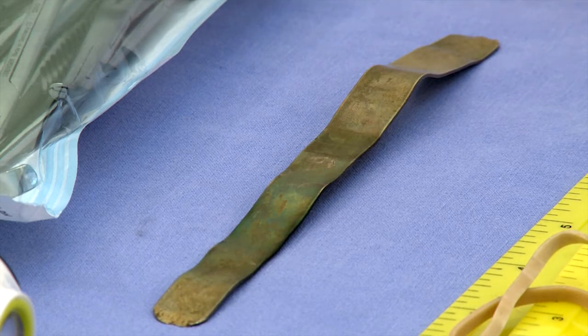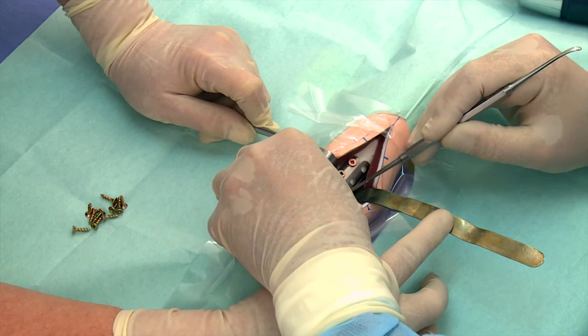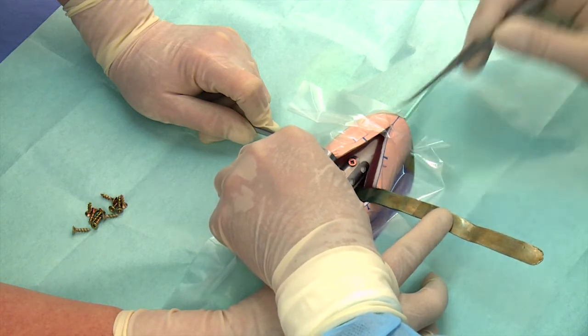Use a flat, malleable retractor to protect important anatomical structures, like nerves and blood vessels, at the far side of the bone when placing bicortical screws.